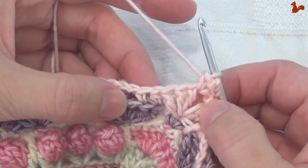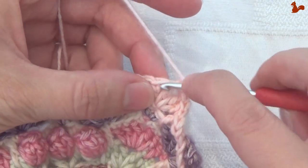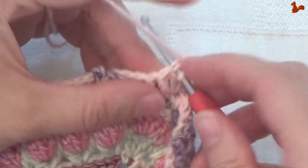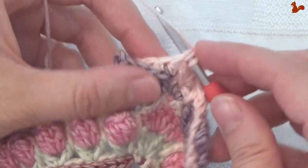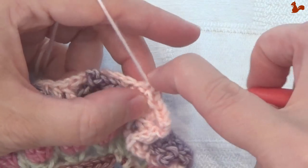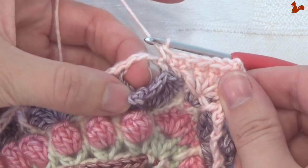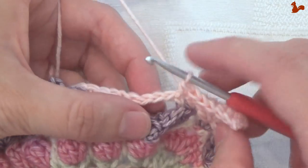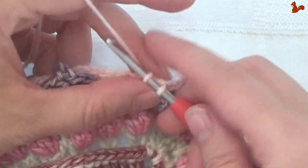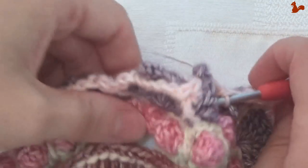On the first 5 stitches, I'm going to work a single crochet — so that's those 5 there, be sure to get that first one too. So 5 singles: 1, 2, 3, 4, 5. Then you're at the chain space. In the chain space we work 3 singles: 1, 2, 3.